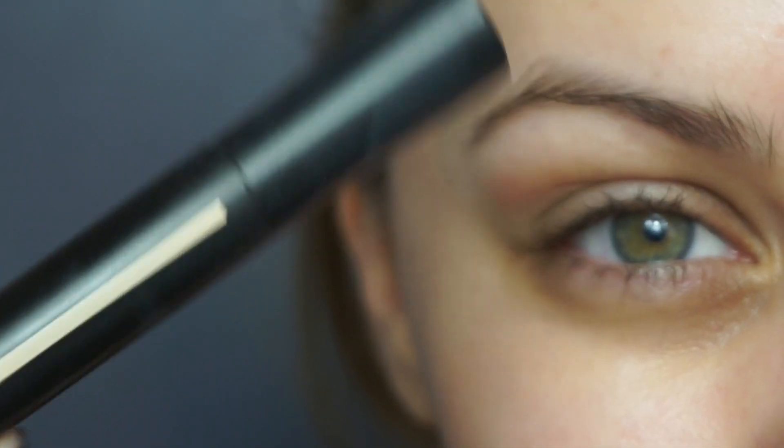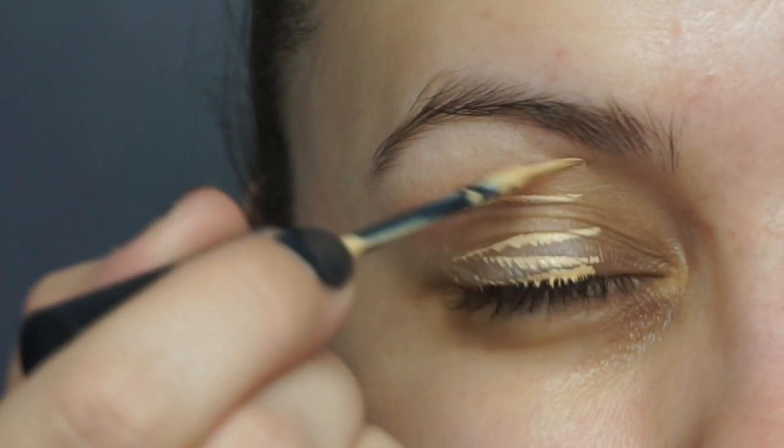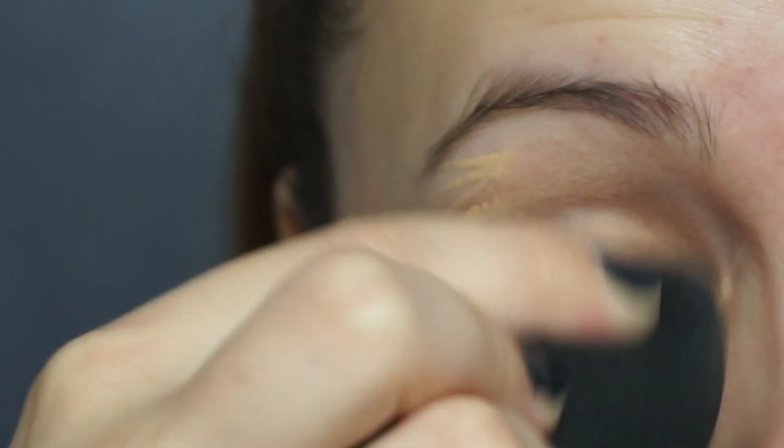Hi everyone, welcome back to my channel! Today we're going to create this super soft brown smoky eye. We're going to start off applying a little bit of coconut oil under our eyes — this is just going to be really nourishing and help your makeup sit lovely and hydrated. We're starting with our eyes today, and I'm using the Giorgio Armani High Precision Retouch Concealer in shade three, blending that in with my beauty blender.